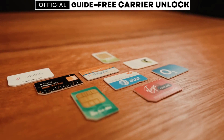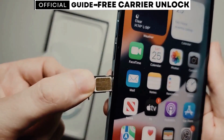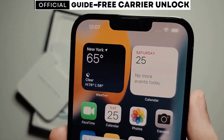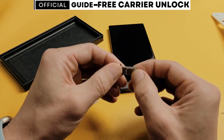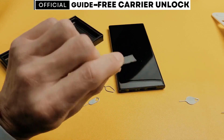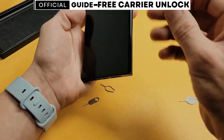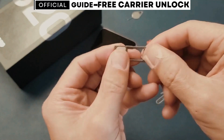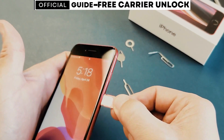Before we begin, I'd like to mention a small disclaimer. The tool I'm about to show you is 100% legal, safe, and free. This tool will also help you get your phone unlocked regardless of whether it's currently under an active contract with your service provider. Please be very careful with the spam comments left on this video — they are all from bots representing people who offer this service for a fee. We might be affecting their business since I'm showing you a free method to unlock your phone from carriers.